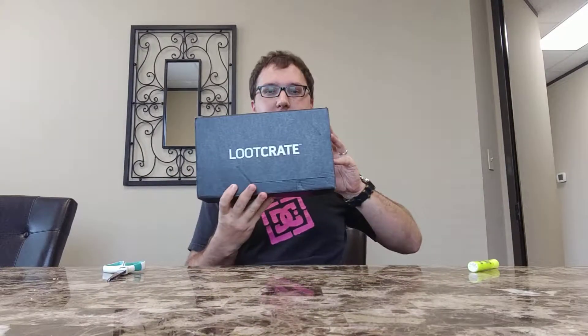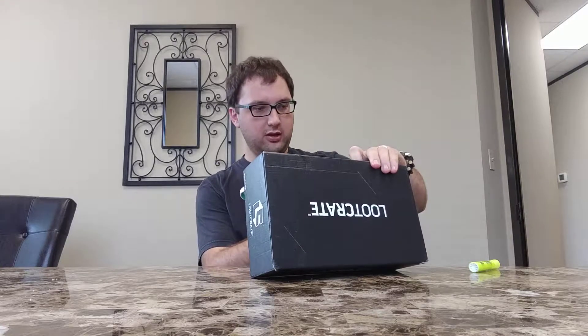Kyle Souza here with the July 2017 Loot Crate. If you don't have Loot Crate yourself, you can use the link below this video to sign up and get $5 off. They've got lots of cool plans — more than just this kind of box. They also have franchise-specific boxes like the J.K. Rowling's Wizarding World box and a Marvel box.